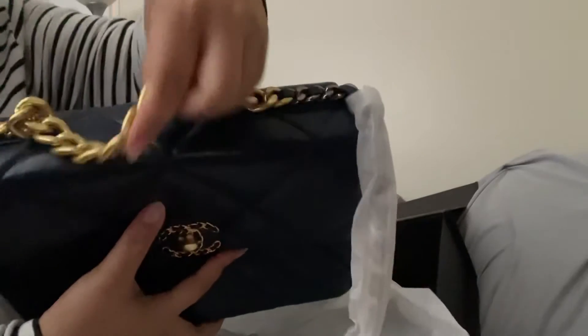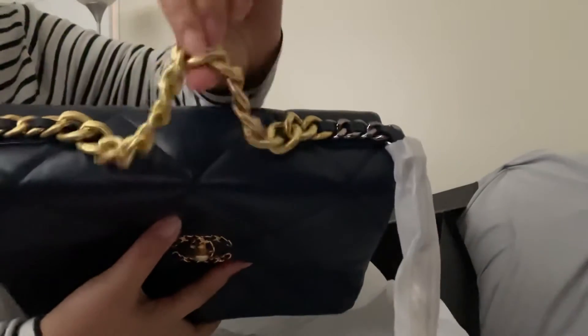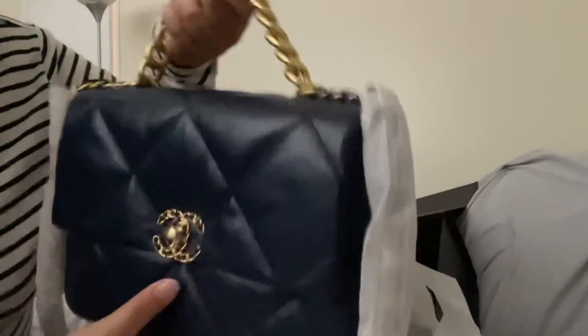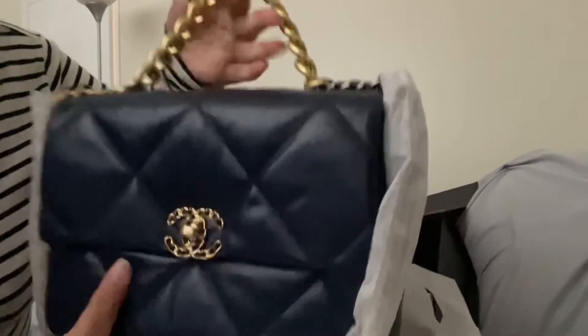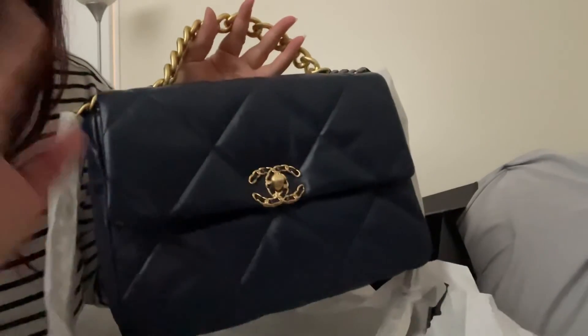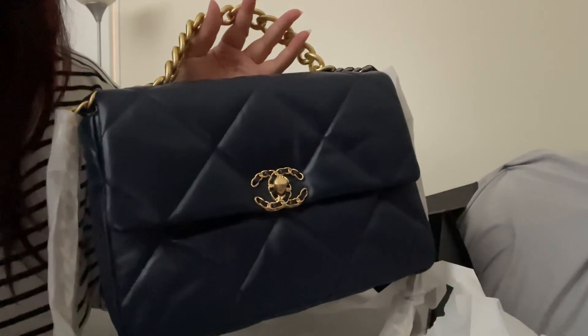The chain — it's not too heavy, but it has a good weight to it. All right, all right, thanks for watching. Bye, bye!